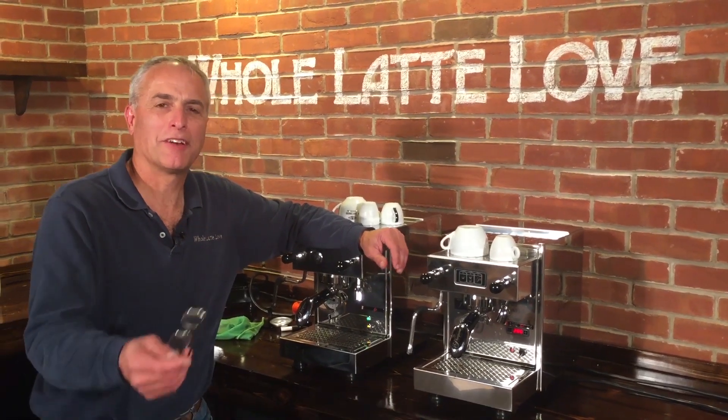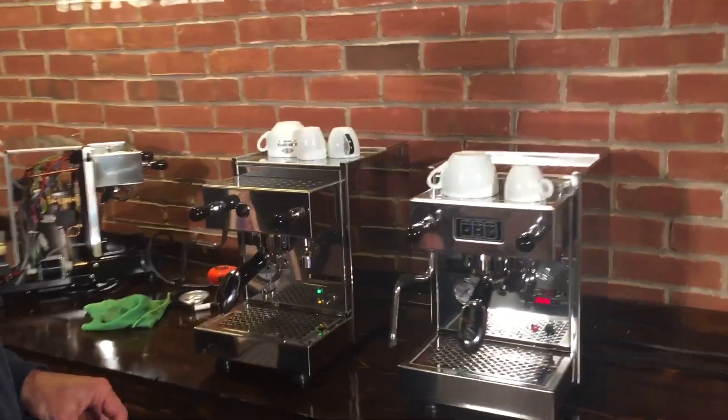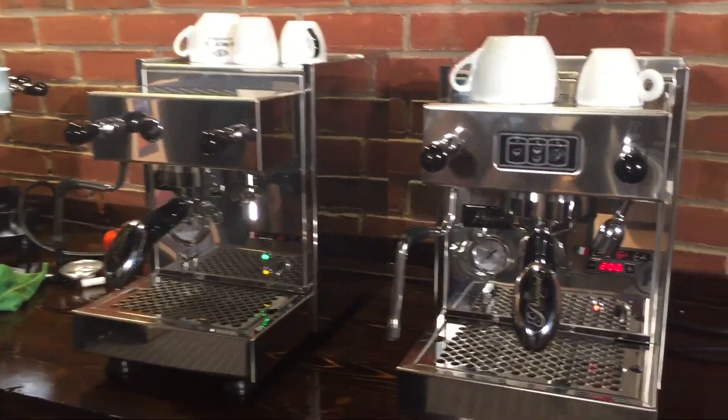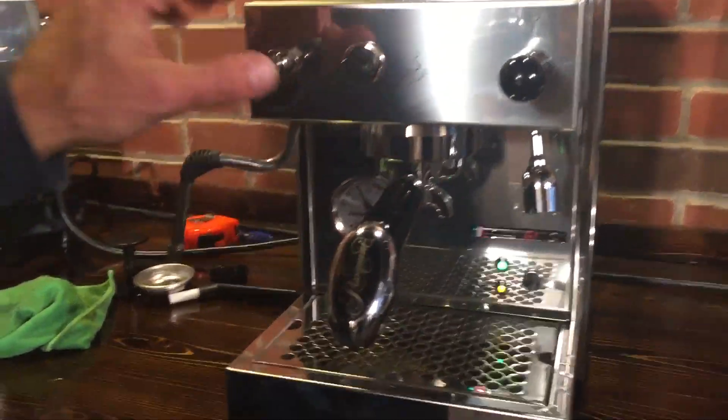Hi, I'm Todd with Whole Latte Love. We have Mark behind the camera. Today we're going to take a look at two Pasquini machines — the Pasquini Livia G4 PID and the Pasquini Livia G4 Semi-Auto.